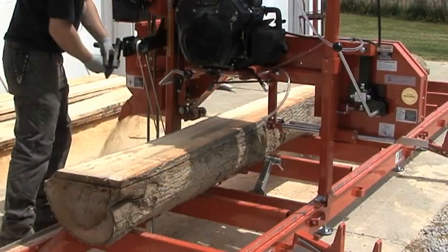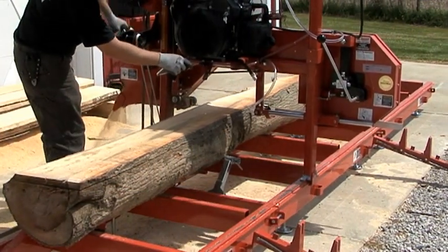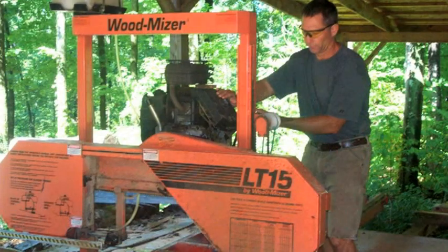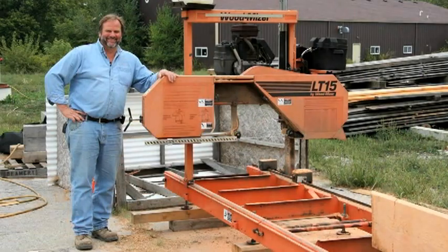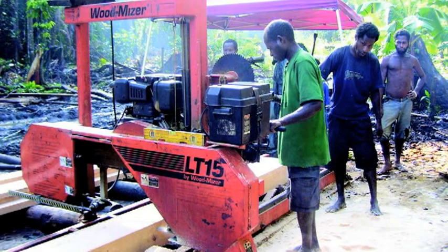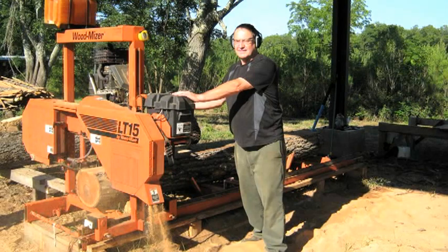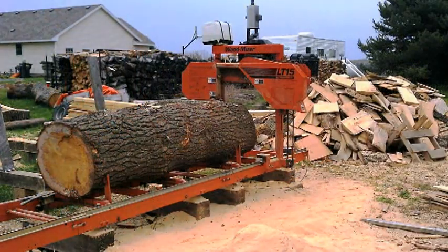Assembly is minimal, and you can be sawing lumber within just a few hours of receiving your sawmill. Thousands of people have made their dreams come true with the LT15 over the years, building projects from small to large. Many of our woodworking customers use the LT15 as the basis of their successful furniture businesses, and also sell lumber locally.